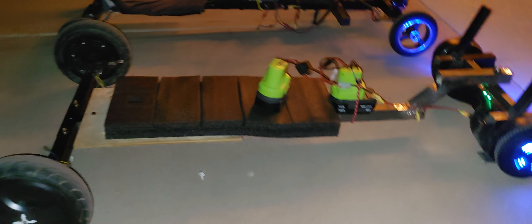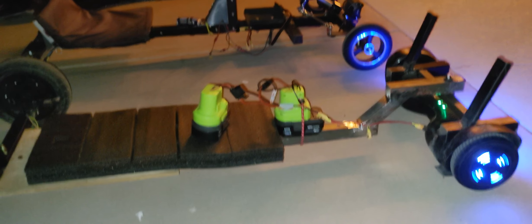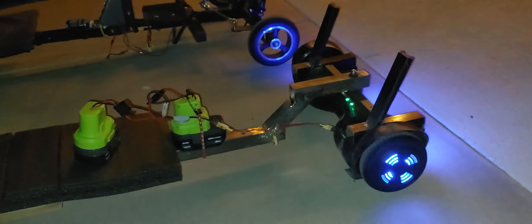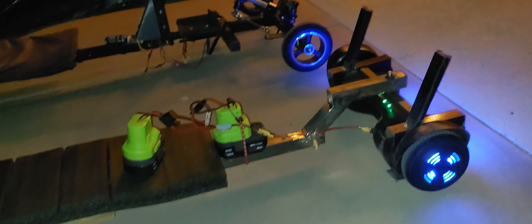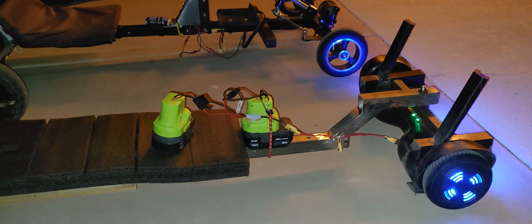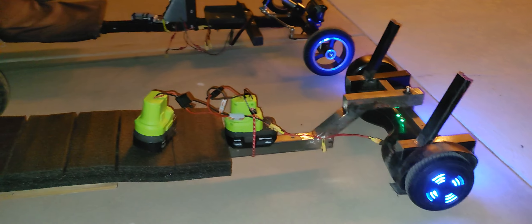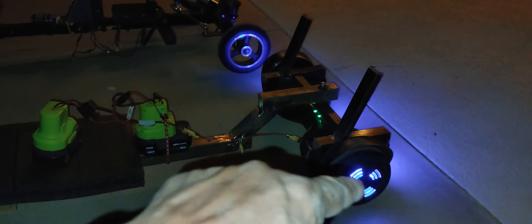I'm going to play around with this a little bit more. The benefit of these units is that everything is self-enclosed and self-contained — you're activating the throttle, the brake, and the reverse all via the same control unit. There are no additional parts or additional work needed, except for the footrests that I had to build to control this.